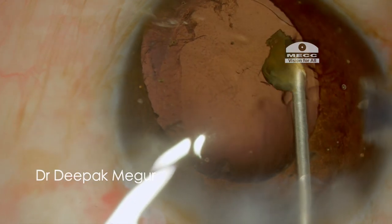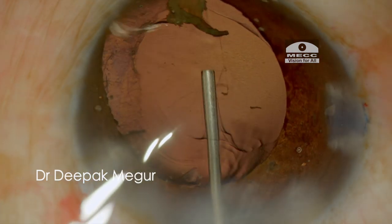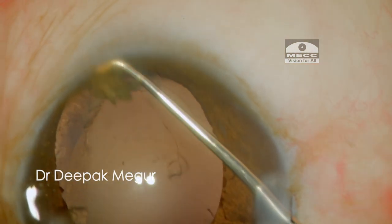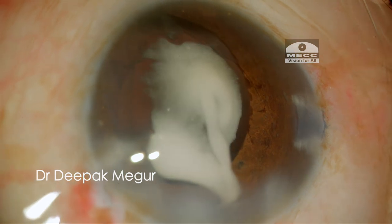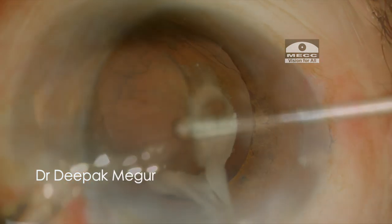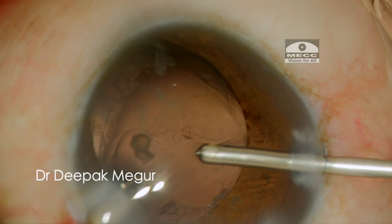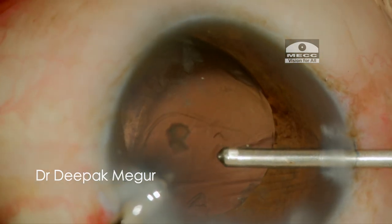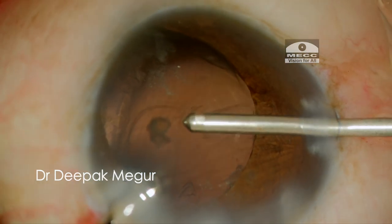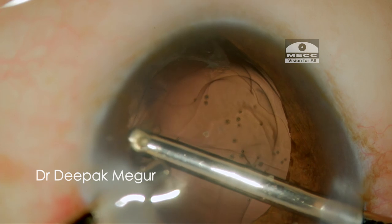Viscoat is again introduced to ensure that the PC tear and the vitreous is tamponated adequately. The remaining small fragment is visco-expressed. I can see a few vitreous fibres at the edge of the PC tear, and diluted triamcinolone acetonide is used to confirm it. Now it's time to proceed with anterior vitrectomy. Care is taken that the bottle height is kept very low so that irrigation is quite slow and gentle, which ensures that the vitrectomy could be done without enlarging the posterior capsule tear. Once the limited anterior vitrectomy is completed, the remaining cortex needs to be dealt with.